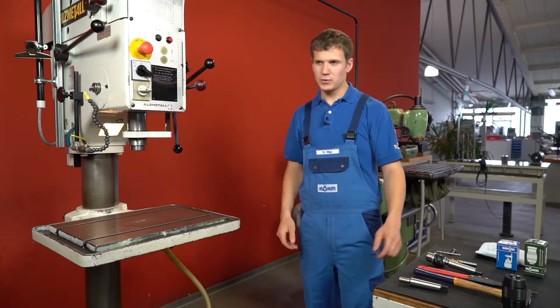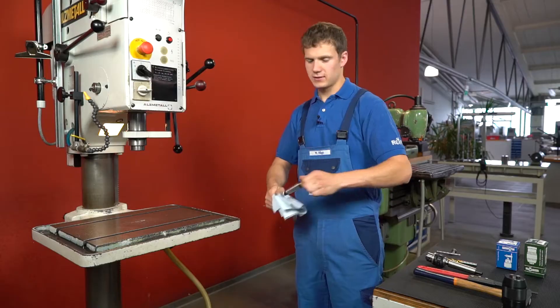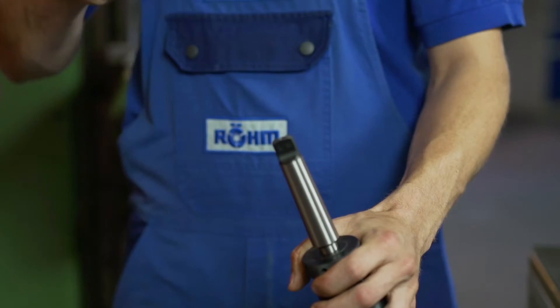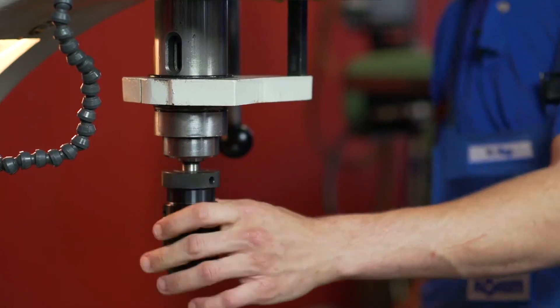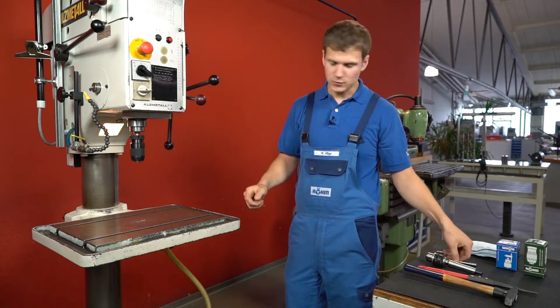First you have to clean the taper shank arbor. Now put the fitting taper shank arbor into the new drill chuck and secure it with a strong hit. When this is done, the drill chuck can be mounted into the spindle of the stationary drill machine. After pushing the spindle upward, you can clamp the drill bit.